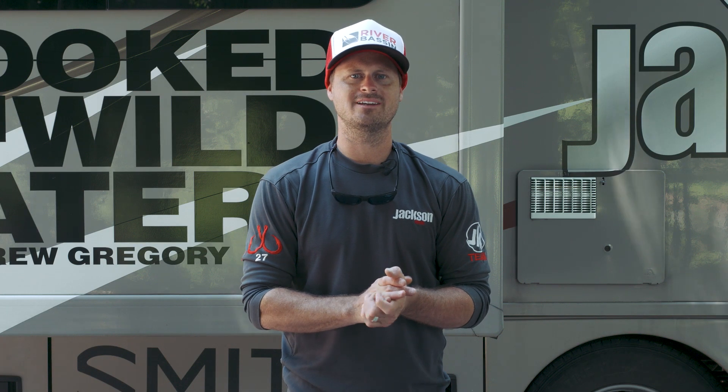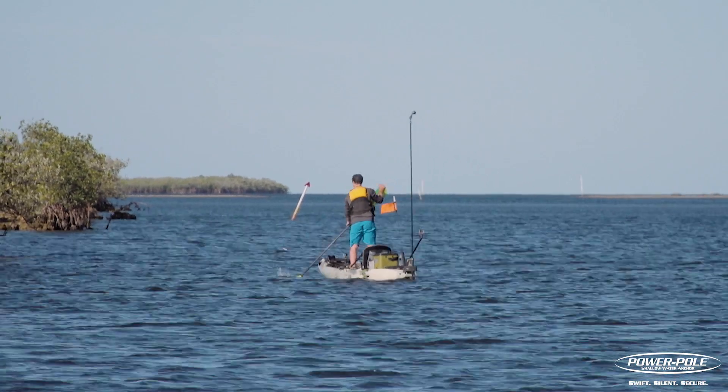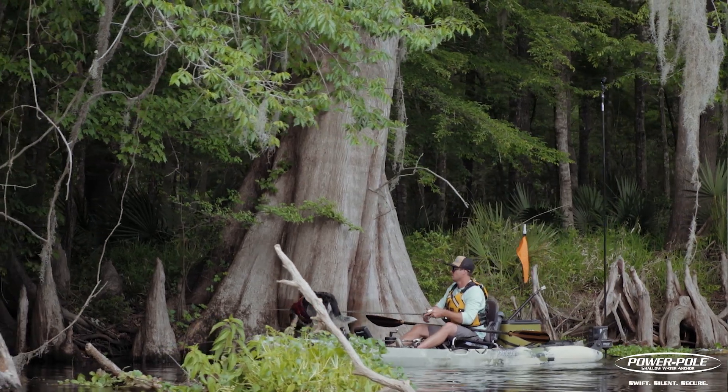Hey guys, this is Drew Gregory with your Yakkin Tip of the Week. Now, people have noticed that I use the Micro Anchor by PowerPole often, even in rivers. And they've asked, well, isn't that kind of counterproductive?